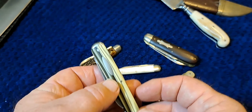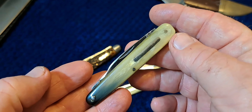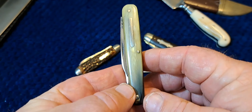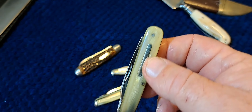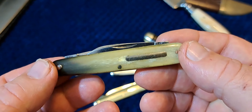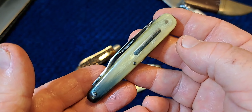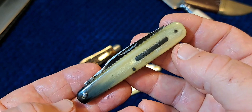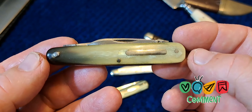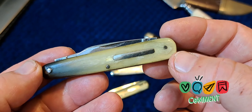All these knives have something in common. If you look at this knife, it's wide on one end and narrow on the other end, and it tapers evenly to that narrow point. This is the tail of the knife and this is the head of the knife. We're talking about jack knives primarily — sleeve boards were originally a pen knife design, but later were used extensively in larger knives as well.